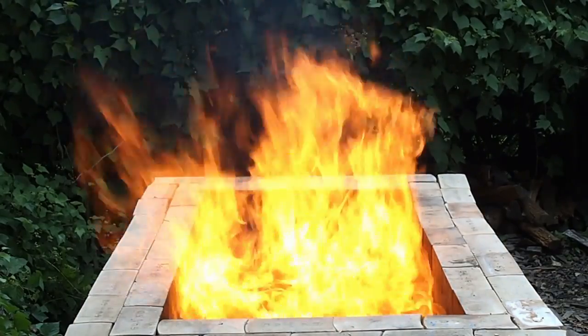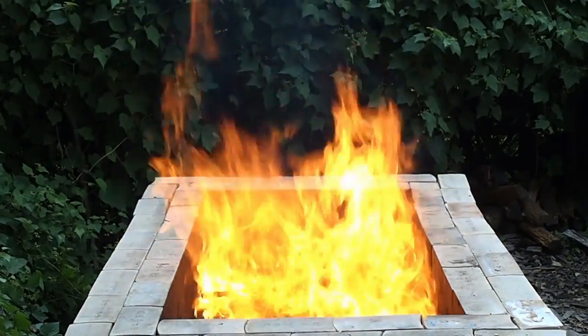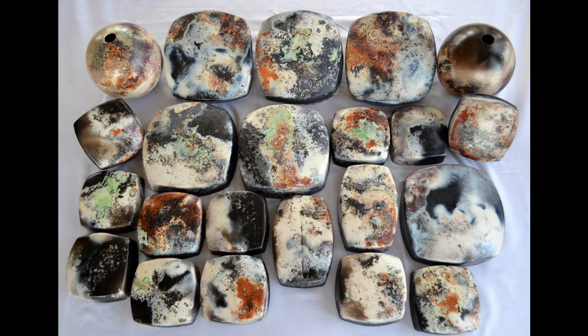Fires like this generate a lot of heat very quickly, and that thermal shock can be hard on the work. The smaller pieces are fine, but these larger ones seem to want to crack.